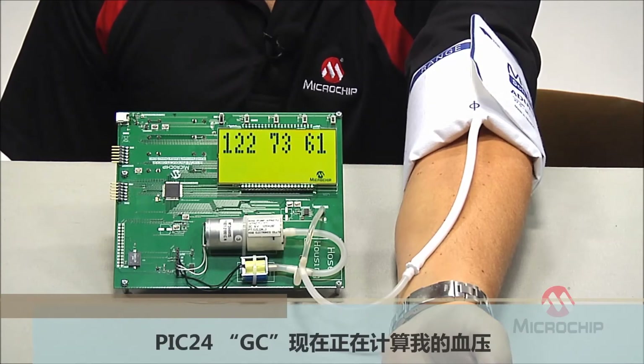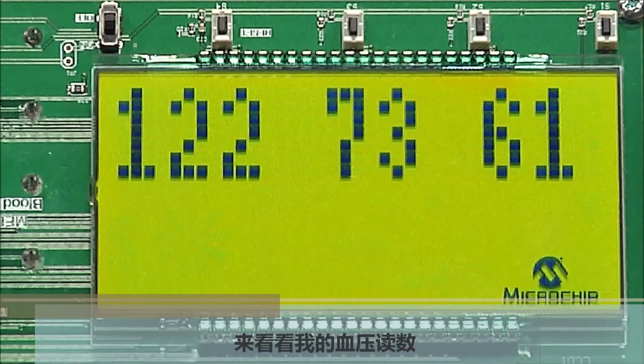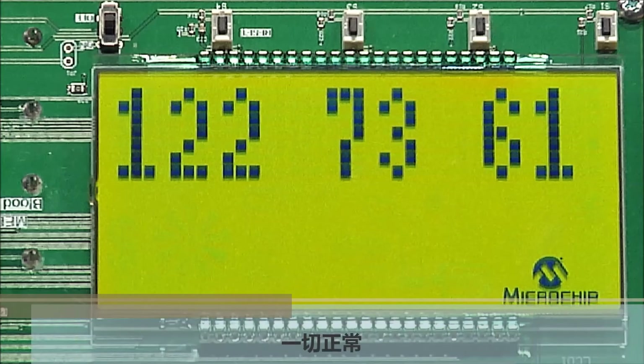The GC is now calculating my blood pressure and I'm all done. My reading is 122 over 73 and a pulse of 61. Lucky for me, that's a normal reading.